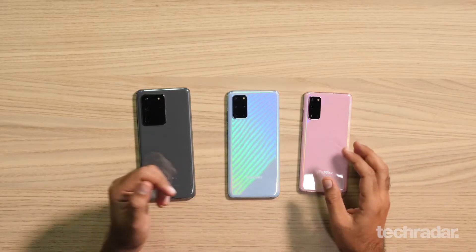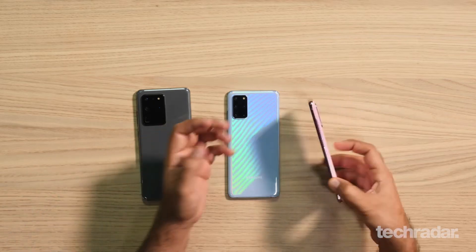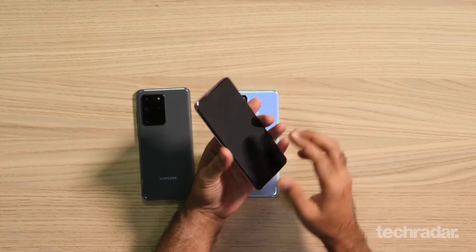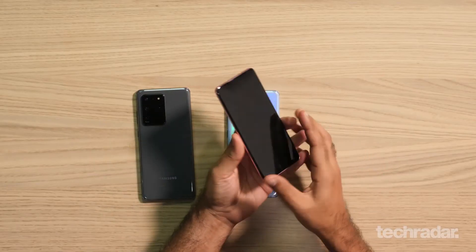Looking at the design of the phones, they kind of look a bit like the Galaxy S10, a more refined version of it. The curved screen is slightly less curved, so hopefully that means you won't have any accidental touches, which I've faced a lot of issues with on the Galaxy S10 series. Sadly, there is no flat version like the Galaxy S10e, which was one of my favorite devices from last year's model, but the curves are less pronounced, so hopefully they'll be a lot more touch friendly.